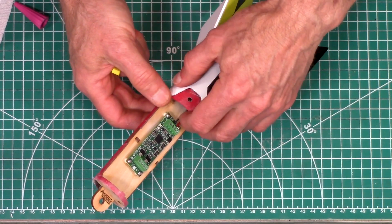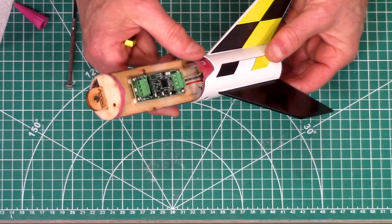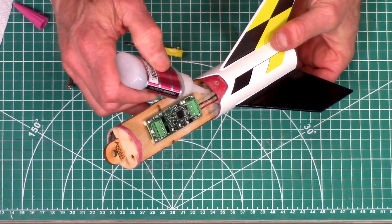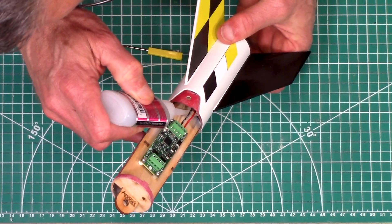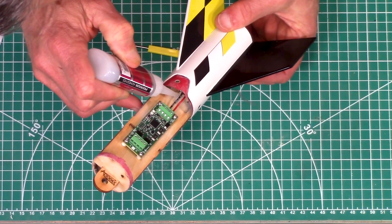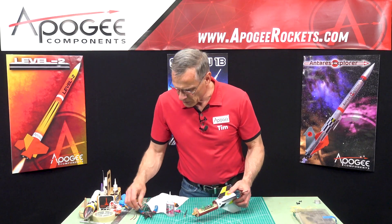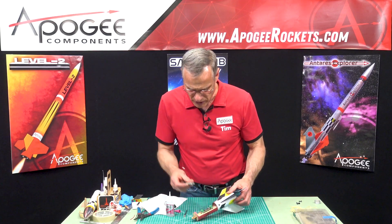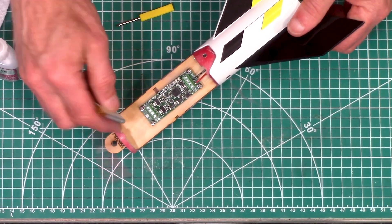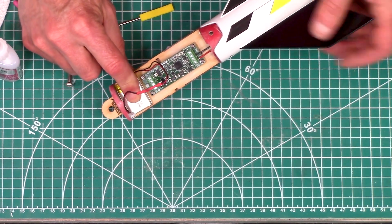My wires are in. The switch is right there. At this point I could put in just another little drop of glue — I just want to make sure that switch is not going to move around on me. I'll let that harden. Now the battery is going to go right here and I would recommend using velcro on it.